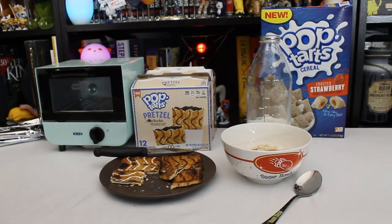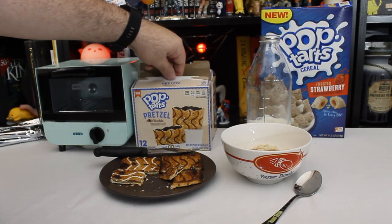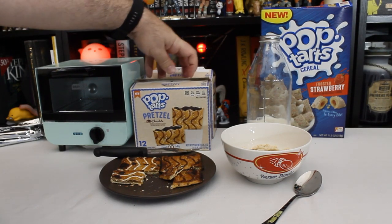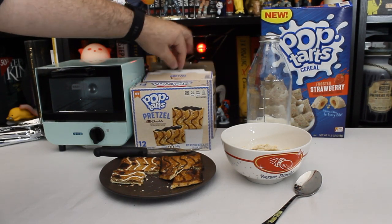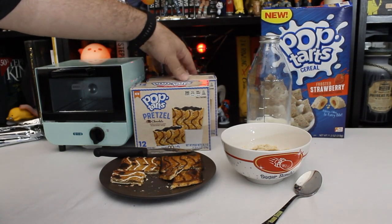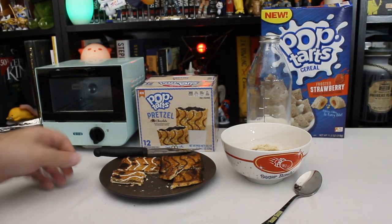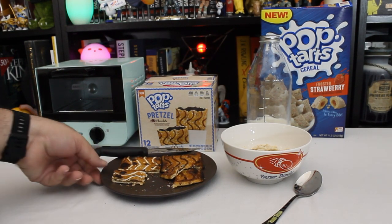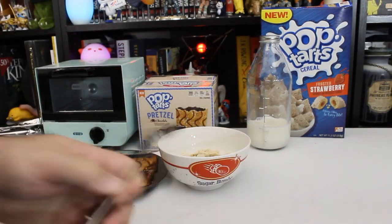Yeah, those are passable. I thought those could really potentially be bad, just because a toaster pretzel seemed like a potentially bad idea to me. But they're not bad. They're also not great. I mean, if you're going to get Pop-Tarts, I guess when they're on clearance because they're being discontinued, maybe get some? Because I don't see these sticking around. They're edible. They're not offensive. They're definitely not like a KFC chicken donut sandwich.